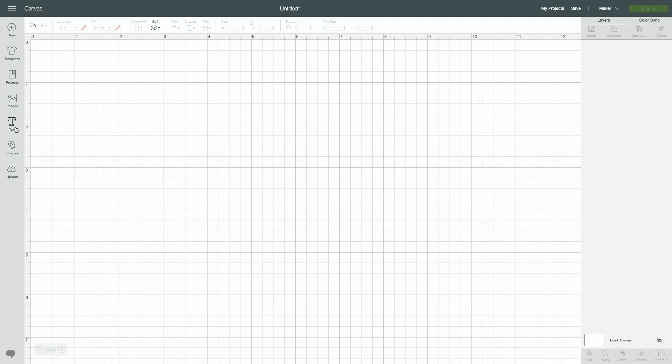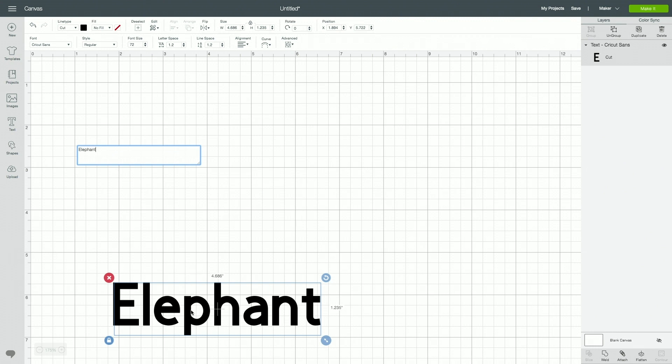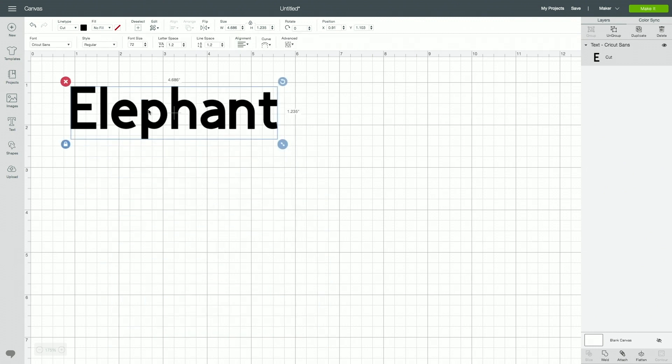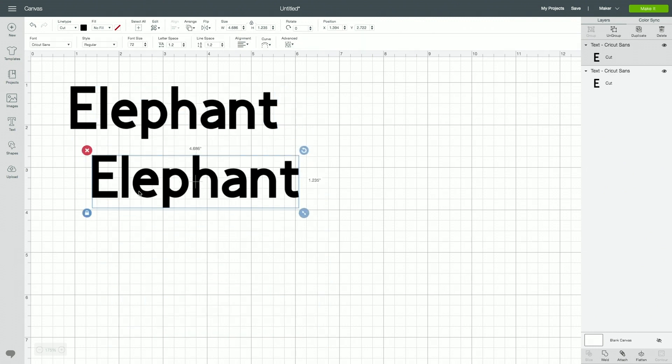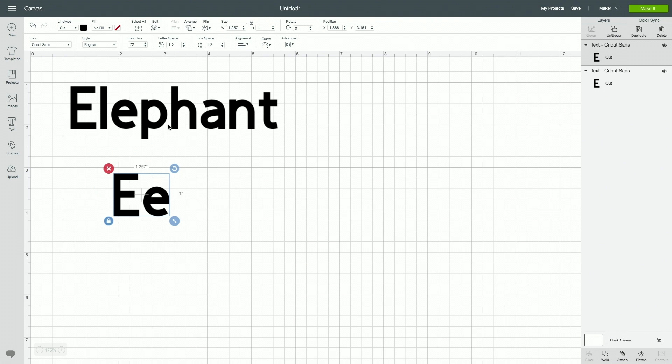I'm going to jump over to Design Space and draw up an image for the elephant. I wanted to do a super basic image — just type out the word 'elephant.' I thought this would be a great resource for little kids learning the alphabet or how to spell. The letter E on one side would be great and the word on the other would be awesome. I'm going to do an uppercase E and a lowercase E, and we can put a line under it to make it a little more educational.